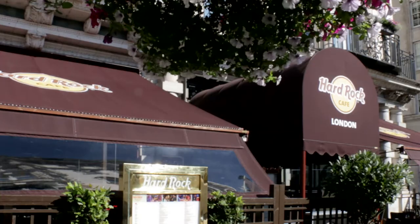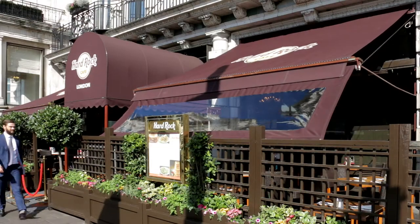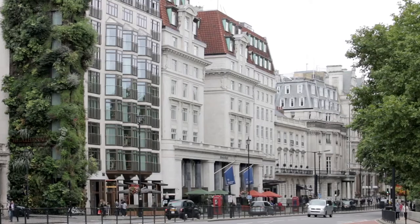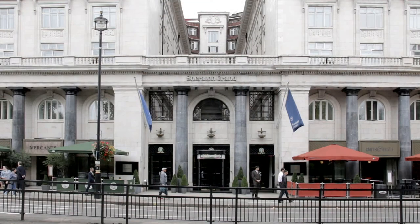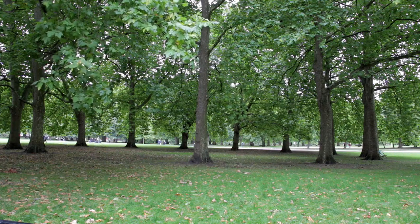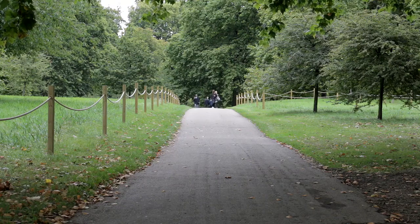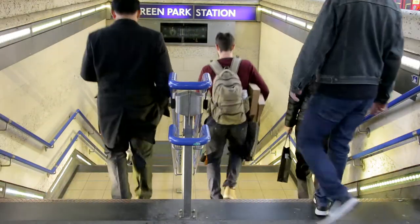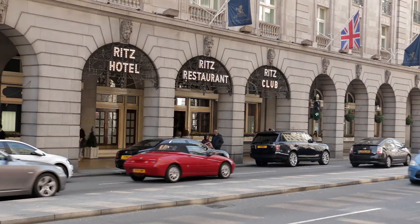Next up is the Hard Rock Café, which claims to offer the best authentic American food in London and has a reputedly good collection of rock and roll memorabilia. Then the Sheraton Grand Park Lane Hotel is situated in Piccadilly. It's said there are no flowers in Green Park at the behest of Catherine of Braganza, after she discovered her husband, King Charles II, had picked some there for his mistress. Green Park Underground Station is the nearest to Buckingham Palace, and also the nearest to the Ritz Hotel, situated next door.